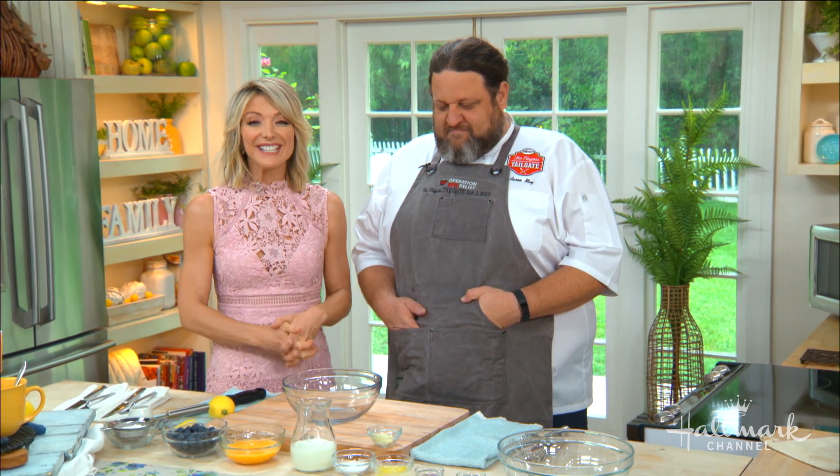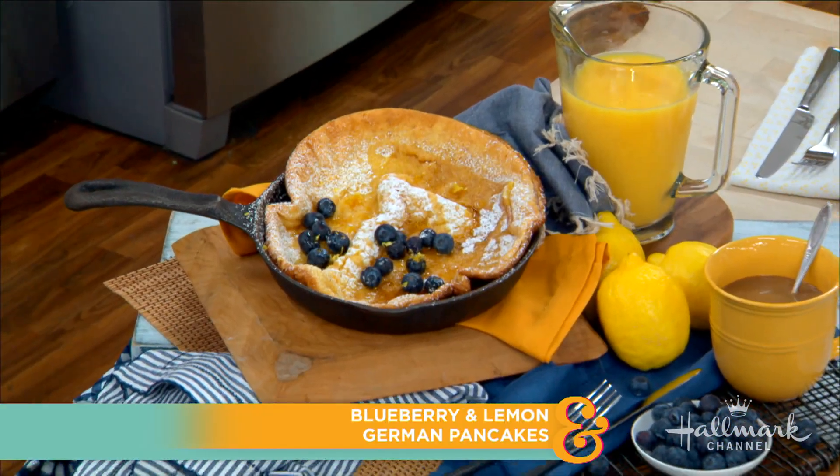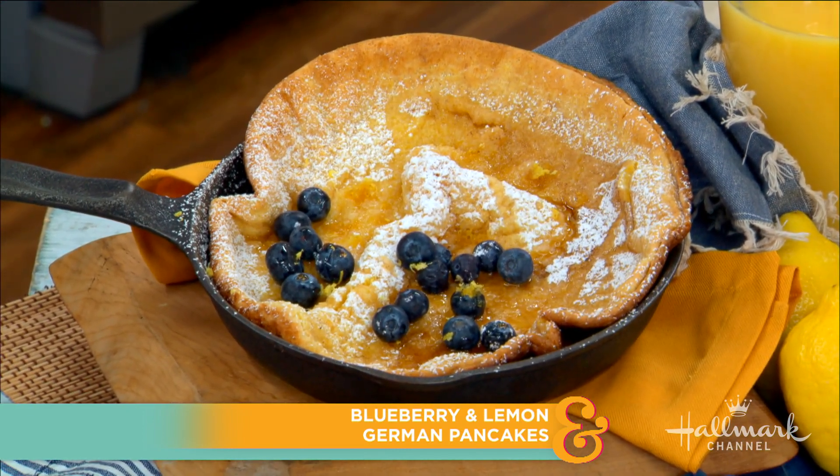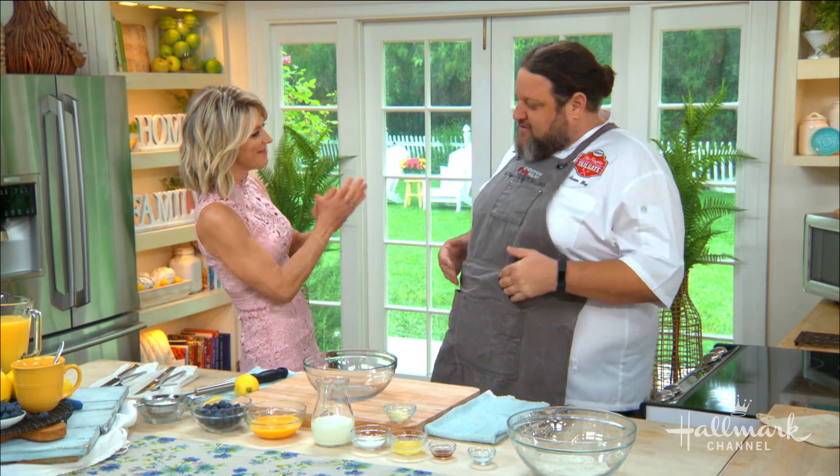Welcome back, everyone. You have seen our next guest on just about every single Food Network show there is to be seen on, and today he is here making piping hot and puffy oven-baked pancakes, perfect for every occasion. Welcome back to our home chef, Aaron May. Welcome back, Chef. Thank you for having me.